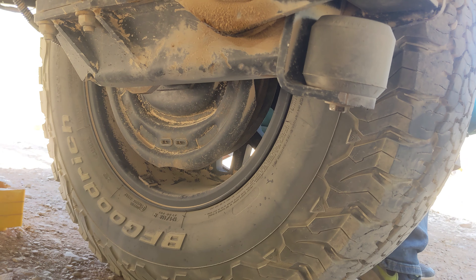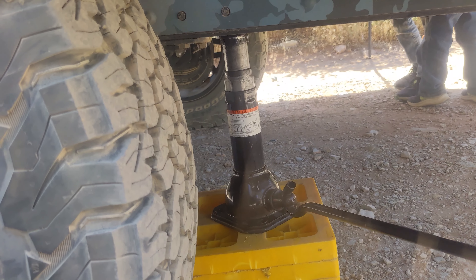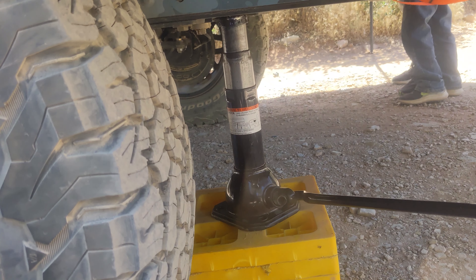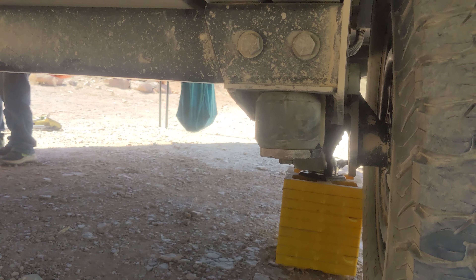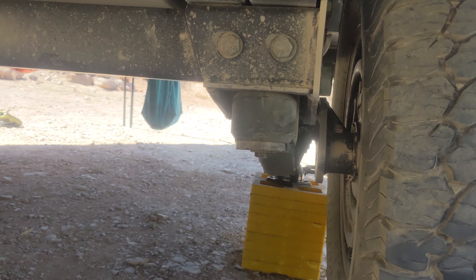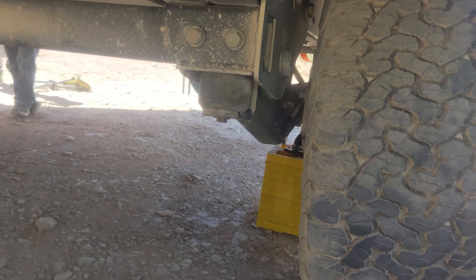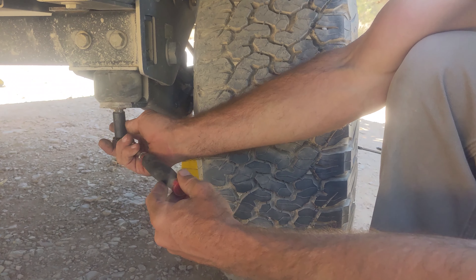So this is how easy it is. Just started touching. Take your 14 and put it on here.